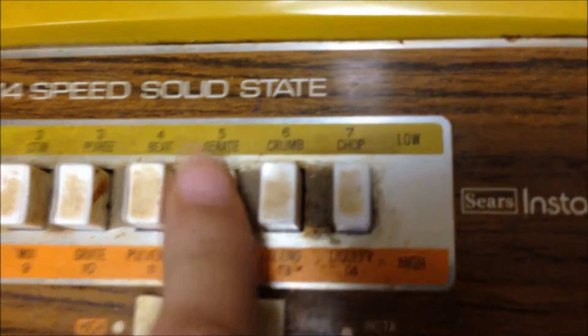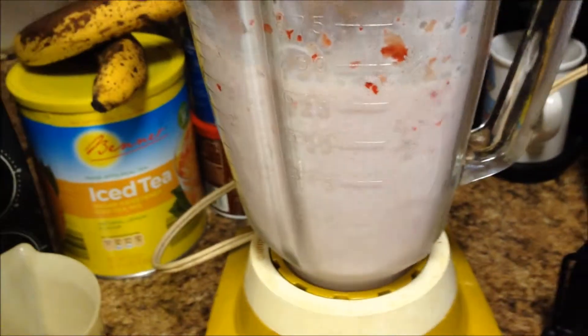So now that you're done putting your ingredients in — except the ice — just start blending it. I put mine on five, but it depends on the setting for yours. Now I put my ice in and I mixed it once more.